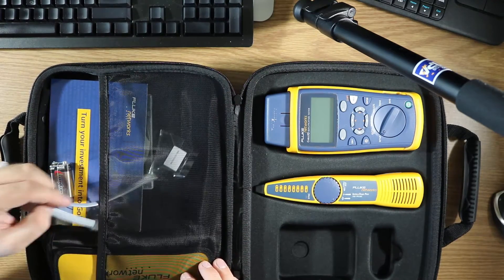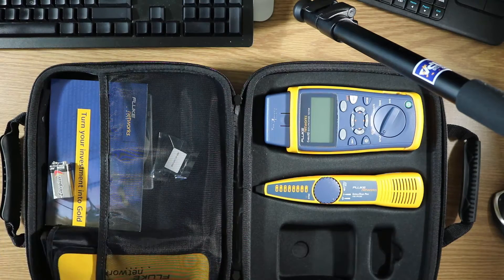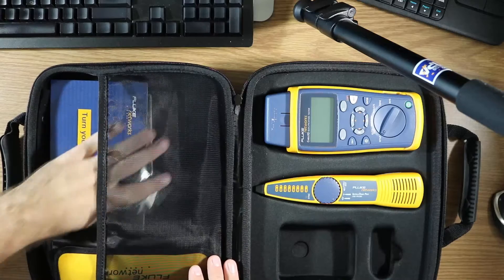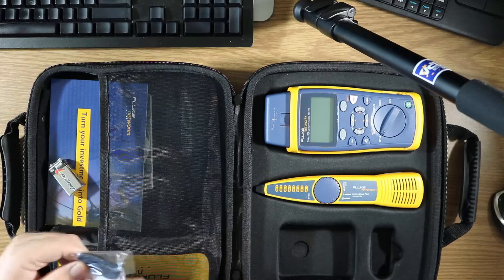There also looks to be an RJ11 and an RJ45 patch cord — pretty nice thing to have. You also get a cool strap to keep your Fluke device from falling.